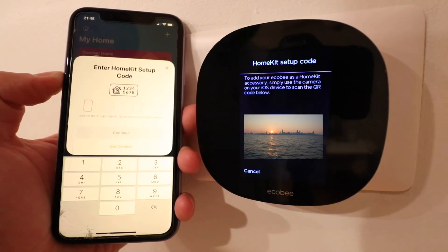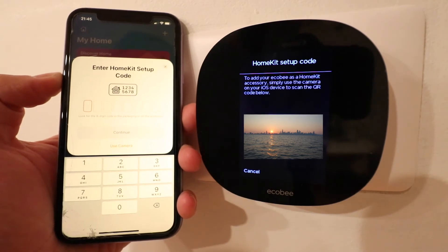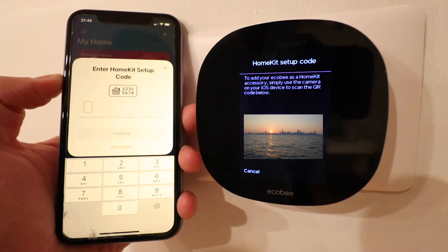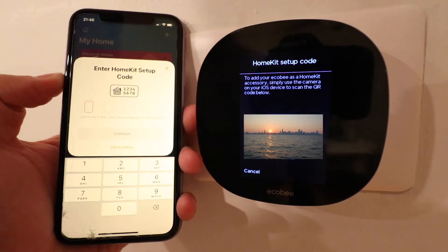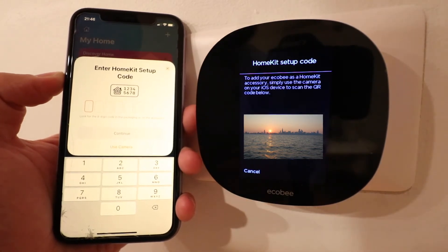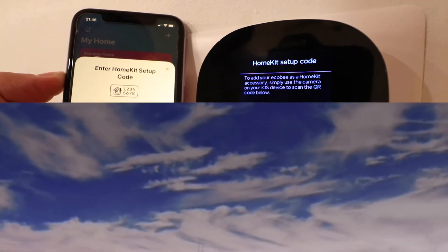Now it says enter HomeKit setup code, and when that pops up on your iPhone it will also trigger the Ecobee to create its own setup code that you need to enter for HomeKit to connect to your Ecobee device. So I'm going to blank this out, but we're just going to enter our code that popped up on the thermostat. Then we click continue.